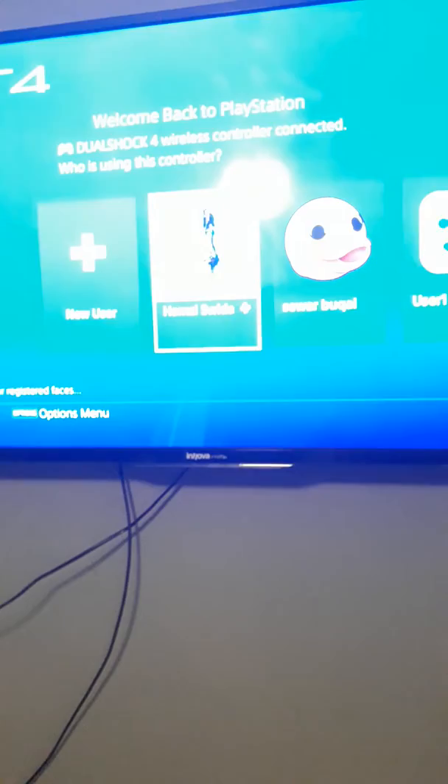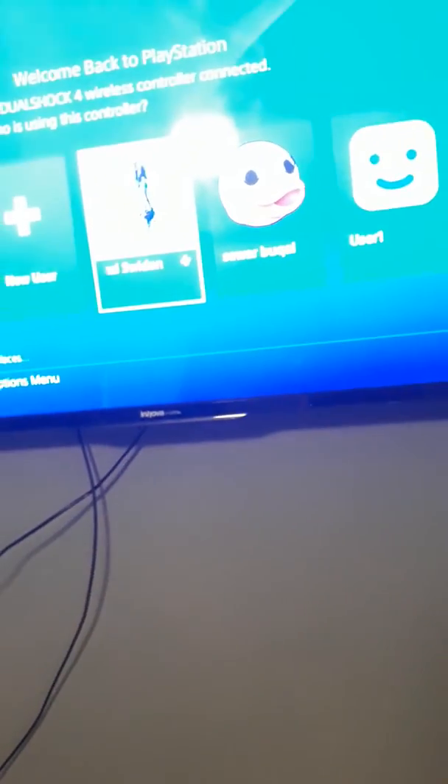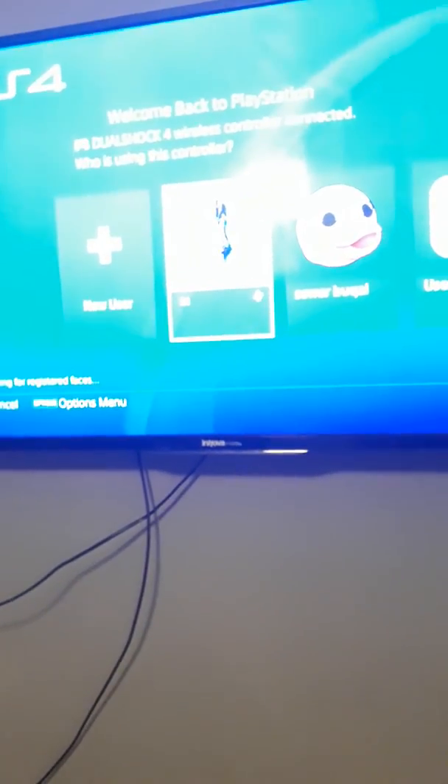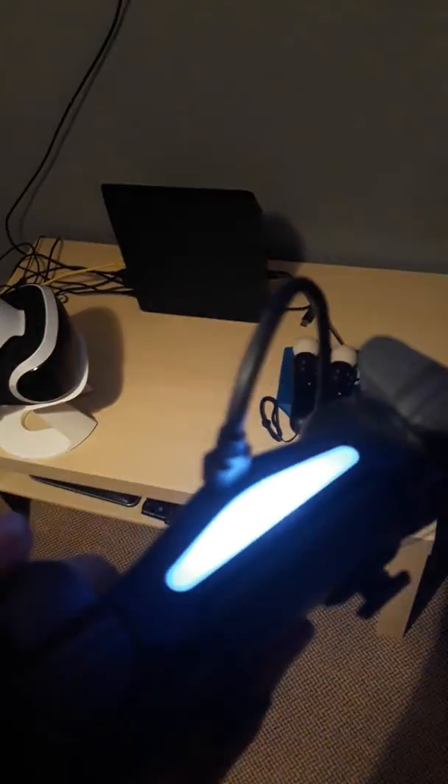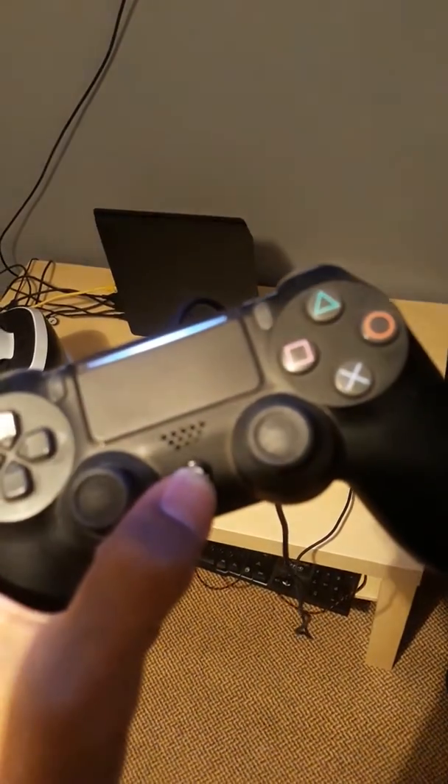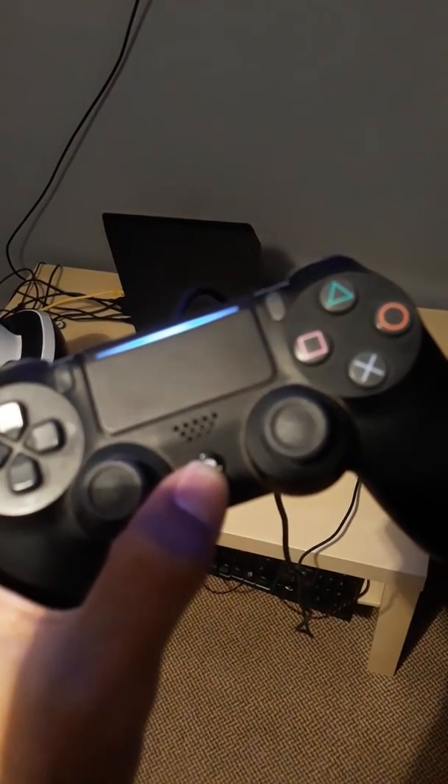Then all you have to do is keep clicking the power button until you get the login screen, and you can log in — as simple as that. So it's not hard. Put your cable in and keep pressing the power button until it lights up, and everything's going to be okay from there.